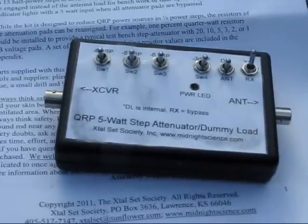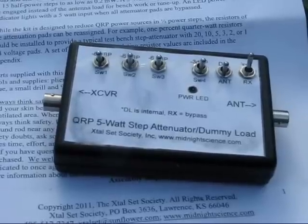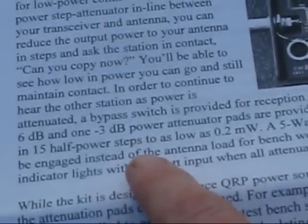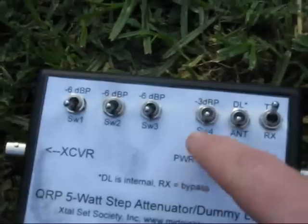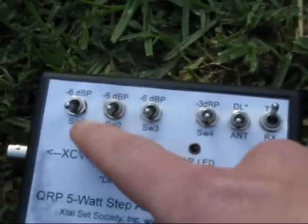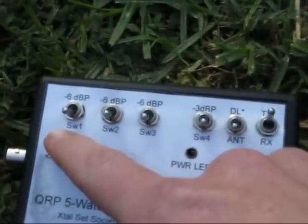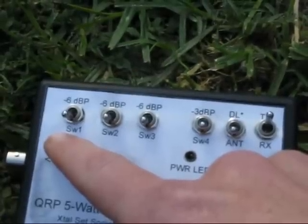The kit went together well and I'd recommend it. However, there are some claims made that I hope are just careless mistakes. The instructions say there are 15 half-power steps to as low as 0.2mW — that's with 5W drive. Look at the front panel: 3 dB, 6 dB, 6 dB, and 6 dB — a total of 21 dB. 5W less 21 dB is around 4mW, much higher than the 0.2mW claimed.